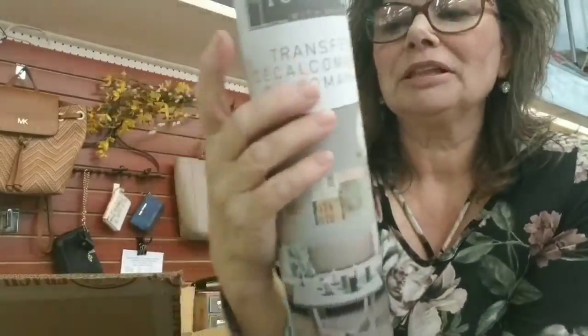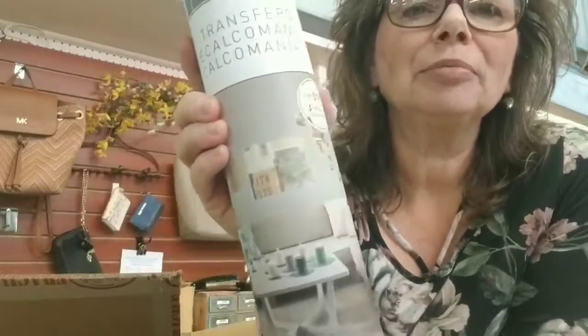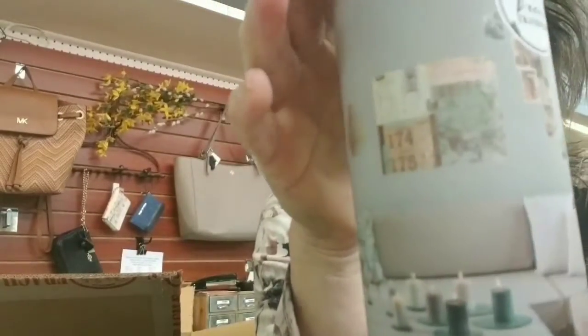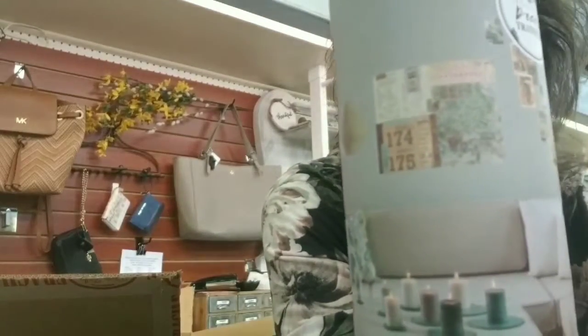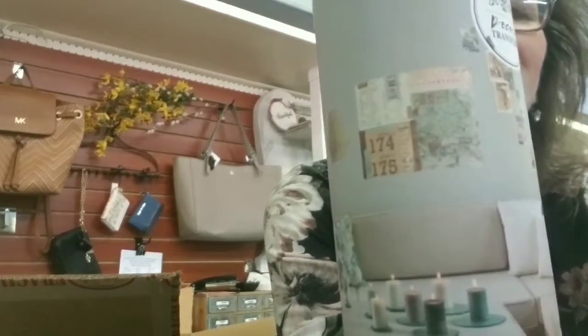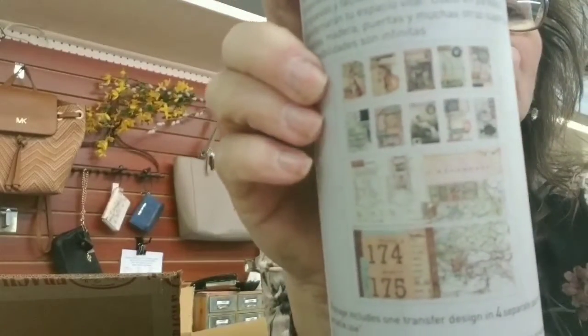Oh, I'm excited about this one too. This one is the Ephemera Collection — that's like all collector's papers, like maps and postcards and stamps and just cool stuff like that. Let me show a little bit of close-up on the back. Cool stuff.